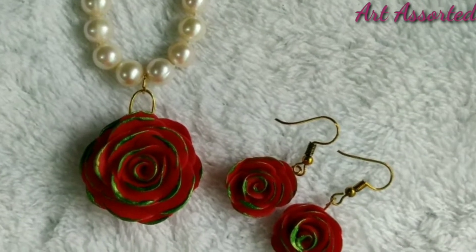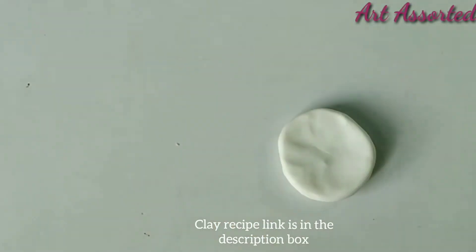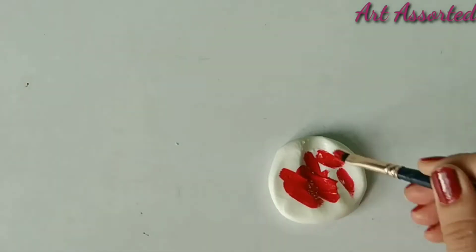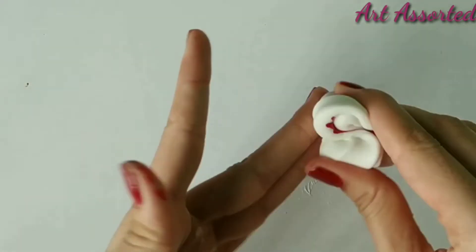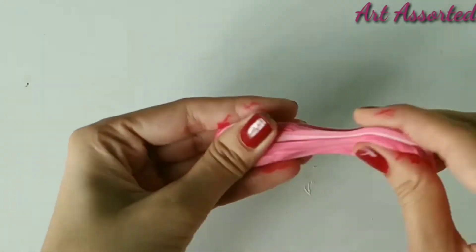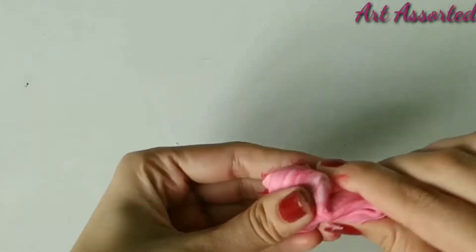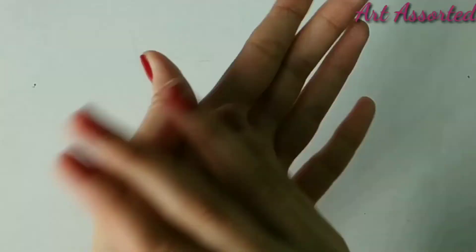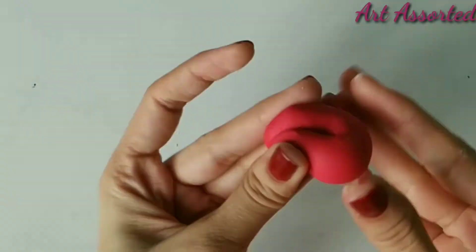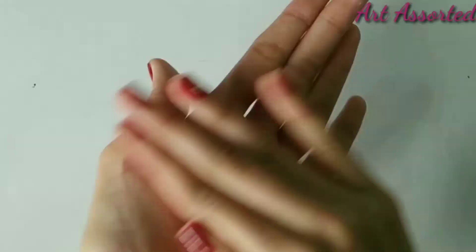Here I have highlighted with pearl green paint. You can use any color. I have used homemade air dry clay or cold porcelain clay. I have mixed red acrylic color into the plain clay. Make sure to mix it with a light color. I have also used a little moisturizer so that it doesn't stick.